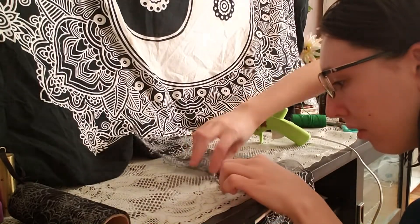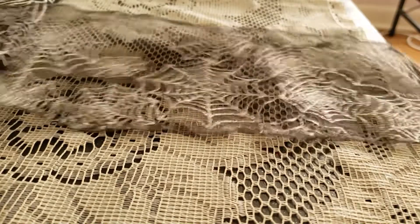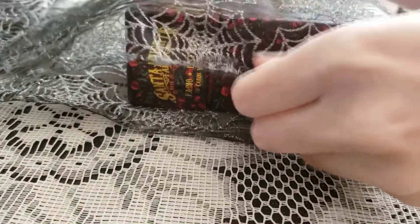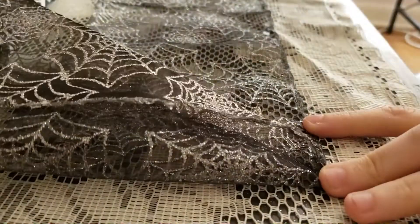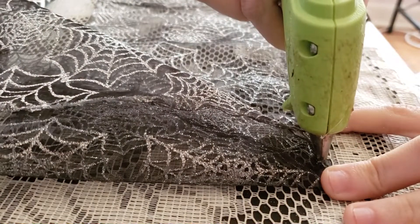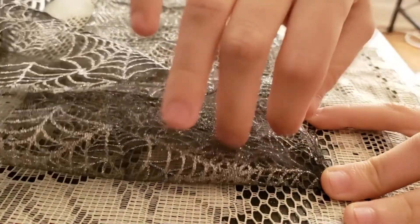You're going to do this for both sides, not just one. Now we're going to start creating the actual bag. On both sides that you have glued down, you're going to put some hot glue right in the middle so that way you can create your bag.